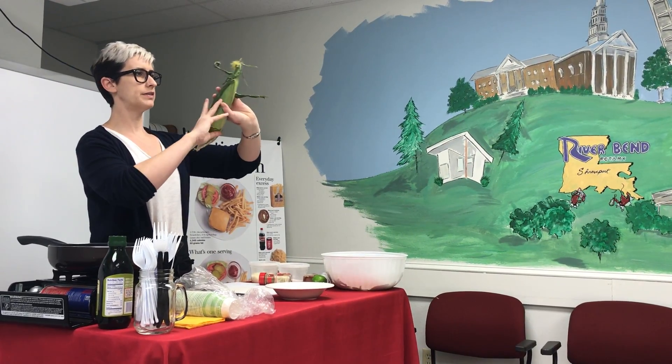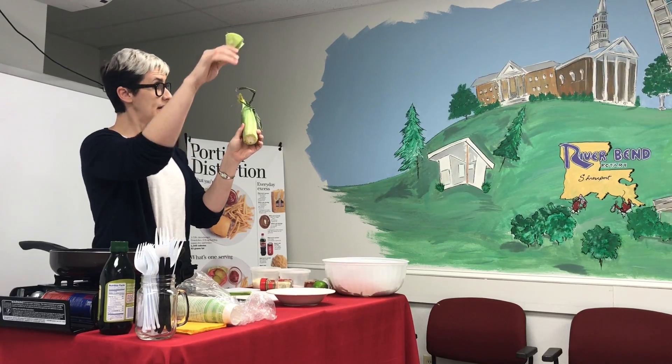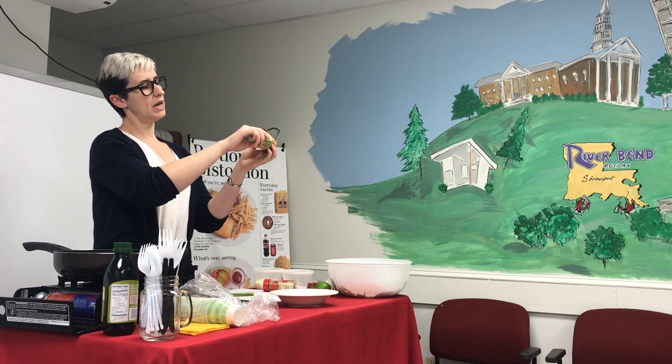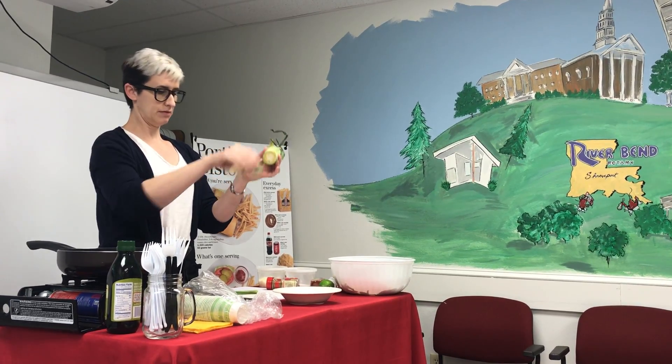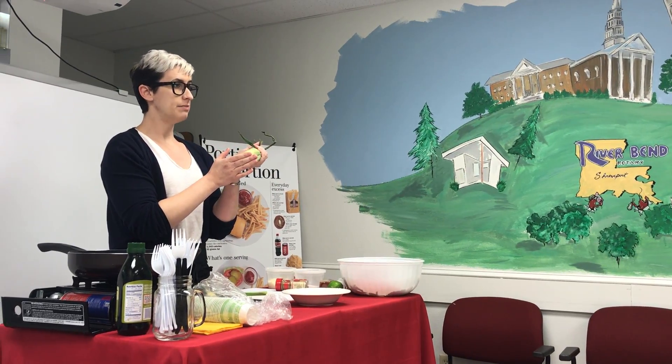So you got your top where all the corn silk's coming out, all the husks, and the bottom you got your stem where it's attached to the stock. If you cut about two fingers in and then you throw this in the microwave for about three minutes or so,